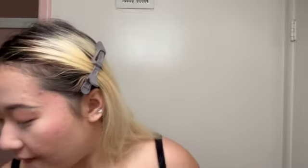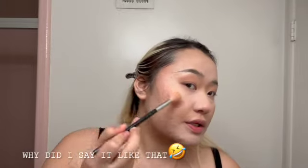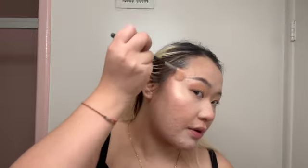I put some blush on my nose, and my chin too. If I put on too much I just use the sponge and tap it down. Then I use the same highlight from the palette as my face highlight and apply it with the Morphe M5110 brush, sweeping it up on my cheekbones.